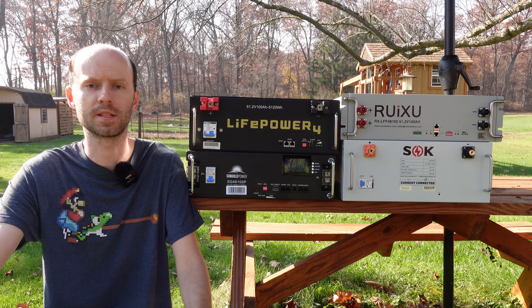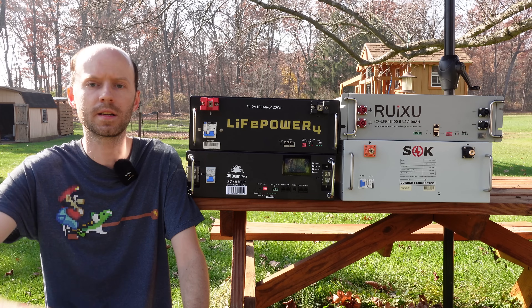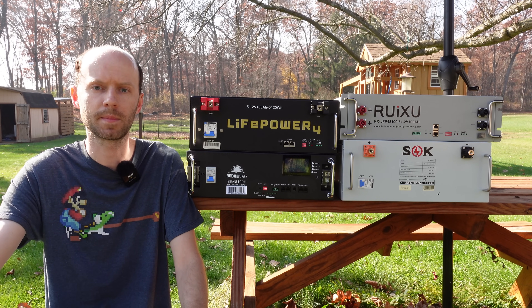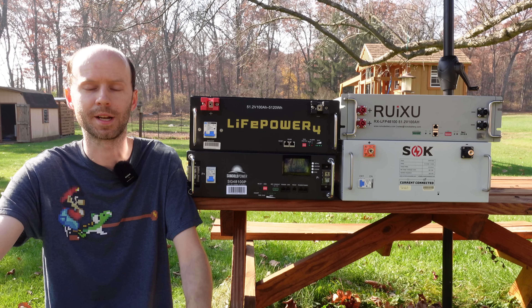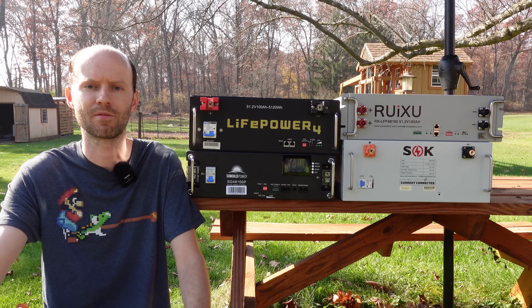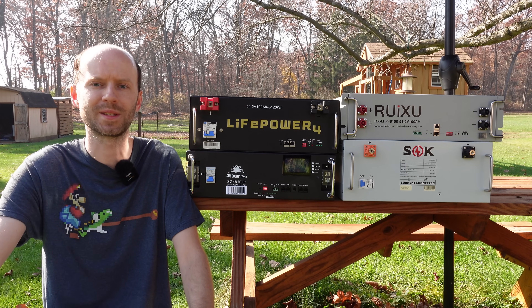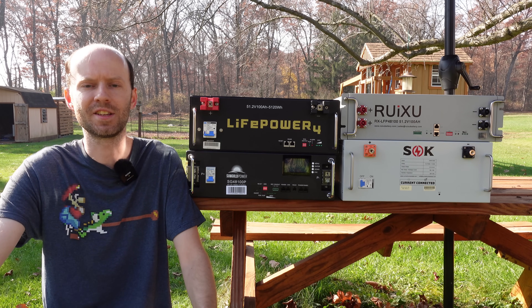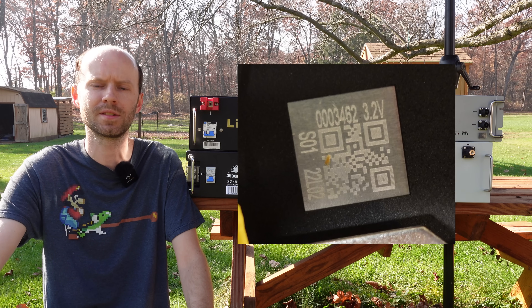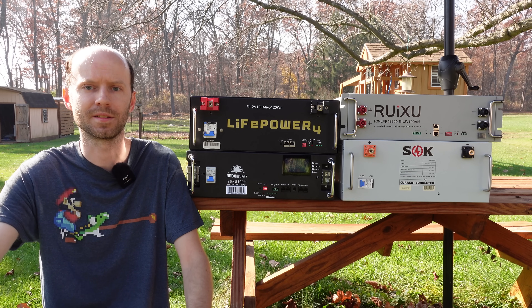The next topic to touch on is choice of cells. The EG4, the Rooksu, and the SoK all contain GFB cells. GFB has built themselves an outstanding reputation in the solar battery marketplace, and we're starting to see them more and more, which I really like because they are very reliable cells. The SunGold Power — we're still not technically sure what cells they are using. The QR code on them is very generic, and nobody has come forward to tell me, so as far as I know they're just generic cells, though that's not exactly to say it's a bad thing.